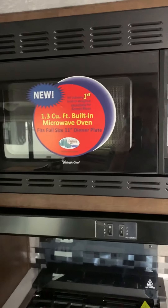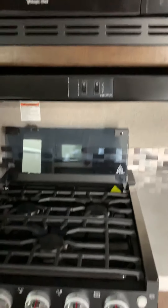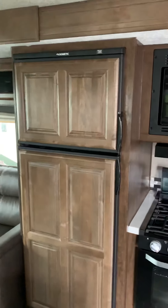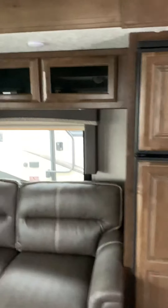Above the range is a microwave with an exhaust. There's a three-burner gas stove along with a gas oven, and a gas-electric refrigerator with wood paneling to match the rest of the interior. There's also more storage throughout.